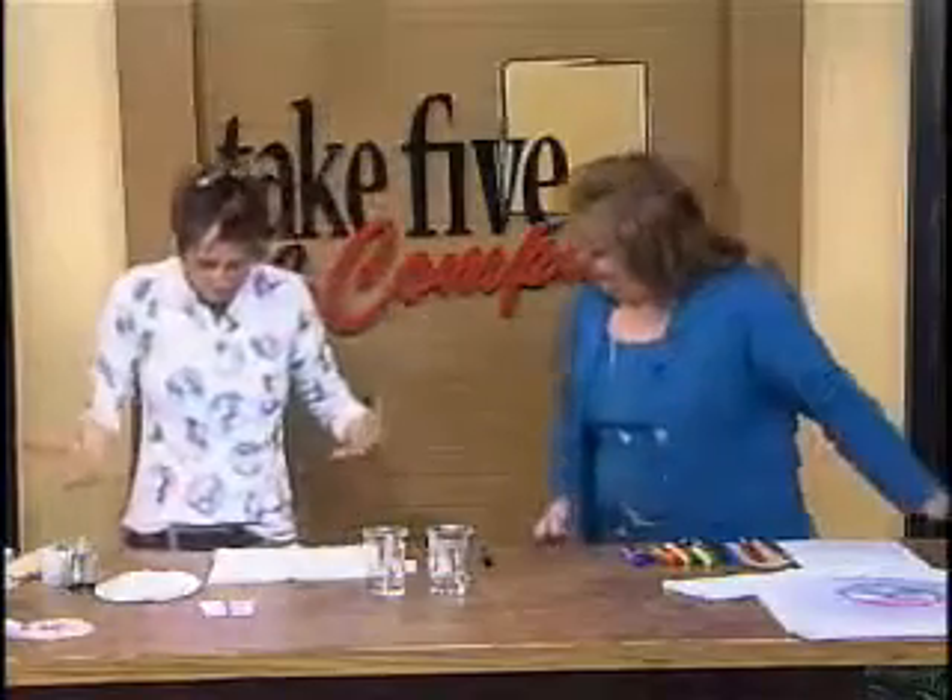What mother would not want a chromatography t-shirt, right? Like, happy Mother's Day mom — I did separation of colors using solvents. So it's a really simple science lesson.